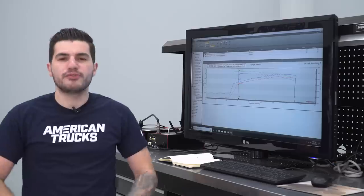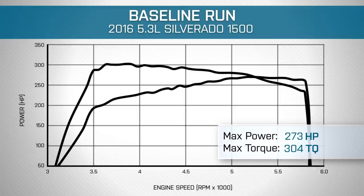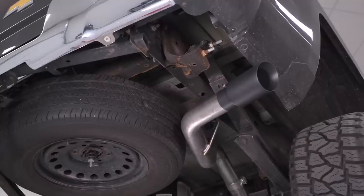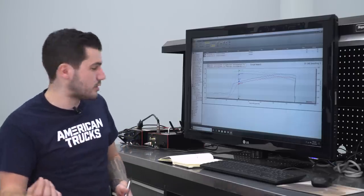Before we installed all of our mods on our 2016 Silverado, we ran a baseline number with 93 octane in the tank, walked away with about 273 horsepower, about 304 foot-pounds of torque at the rear wheels, bone stock. We then installed the cold air intake, our tune, and our cat-back, and we made about 298 horsepower and about 324 foot-pounds of torque at the rear wheels. That's peak gains, good for about 25 horsepower and 21 foot-pounds of torque, but it gets even more impressive under our curve.